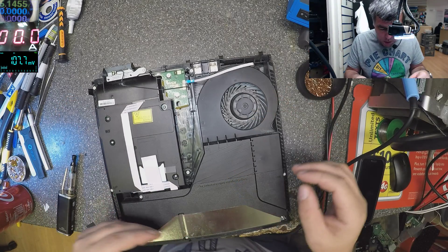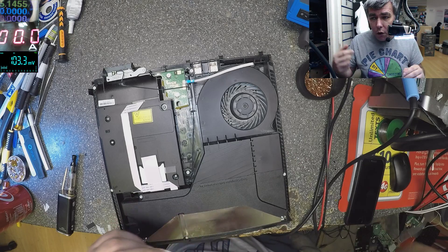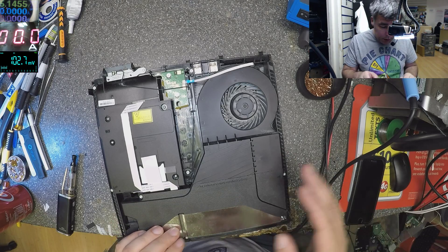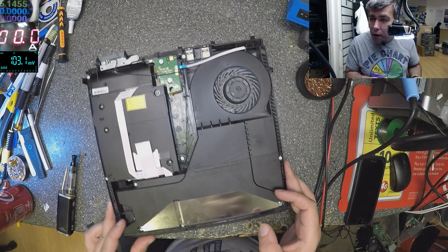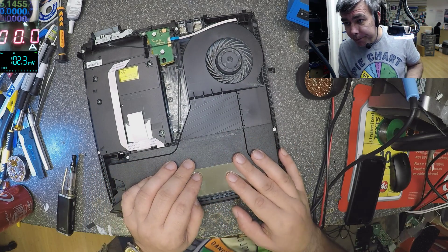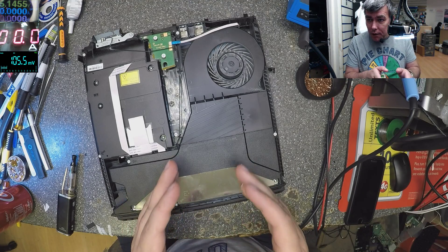Usually I open the PlayStation, replace the power supply, give it back — easy. We have like four power supplies on the back. But this one I don't have. This is probably some different, newer model. I don't have this power supply, like many others who look at this video.